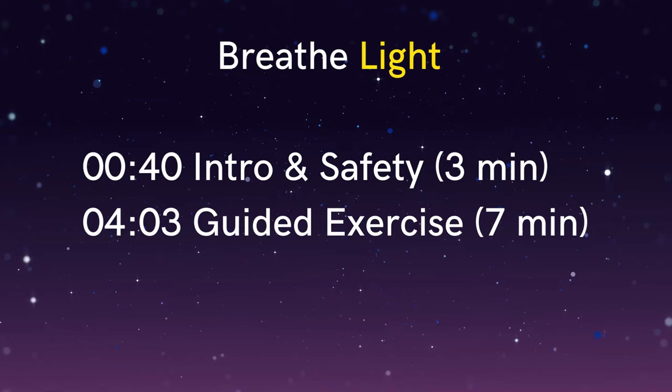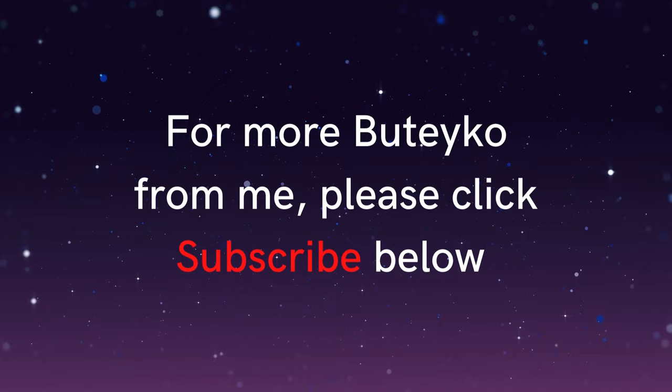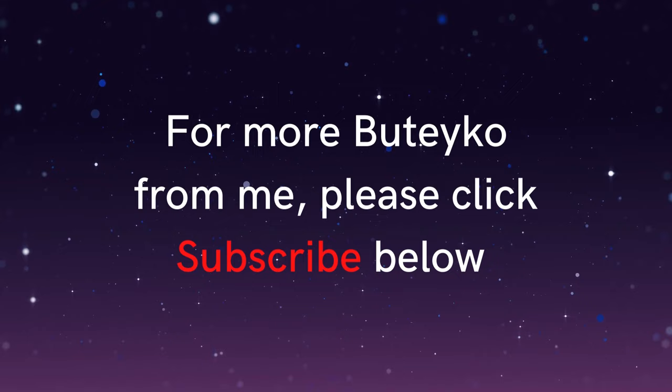If you're interested in learning more about Buteyko then stay tuned to the end of this recording where I'll link to a great video which explains all of this in more detail. And if you'd like to see more videos from me then please click the red subscribe button below and click the little bell to be notified when I release new content.